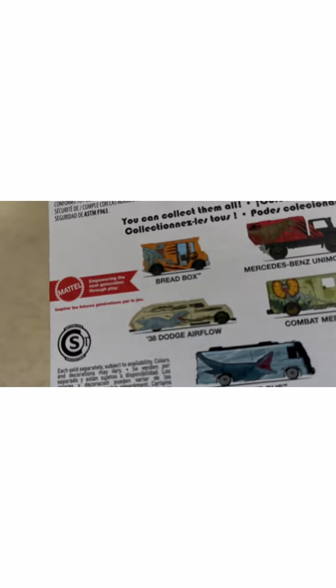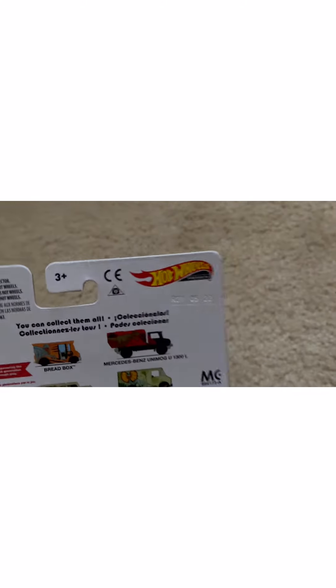This was something I really wanted to get — the Dodge — but they didn't have it. But this is a 1934 Dodge. I don't know what you call it — kind of looks like mail trucks or box trucks. But this was a Hot Wheels Tour Bus, so let's get into it.